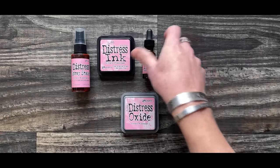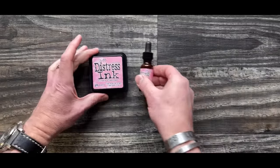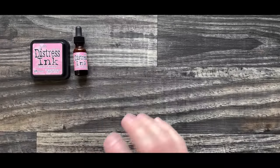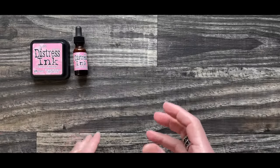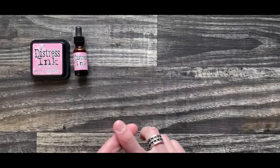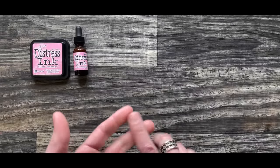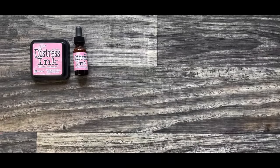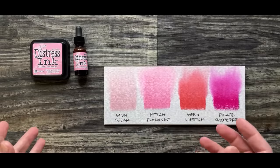Mario is moderating the chat and there are several moderators helping out. First, I'm just going to get into the ink and the re-inker and share the basics, because Distress always starts with the ink pad to me. When it comes to how many colors are in the Distress palette, there are 64 colors now — this would be the 64th color. However, we still have Picket Fence, which is in many of the mediums, so that would be 65. Then there are three metallics in things like mica sprays, crayons, and paint, so technically there could be 68.